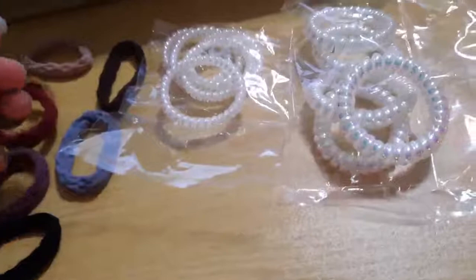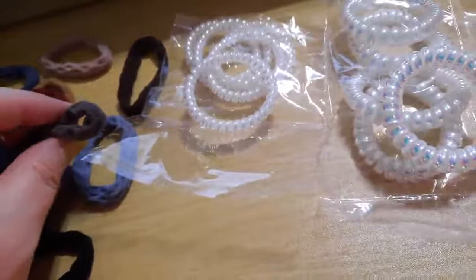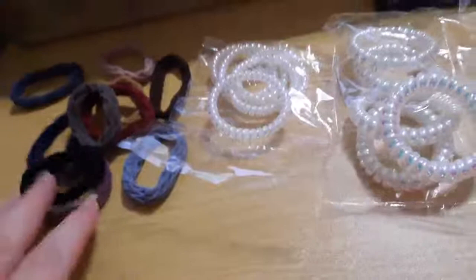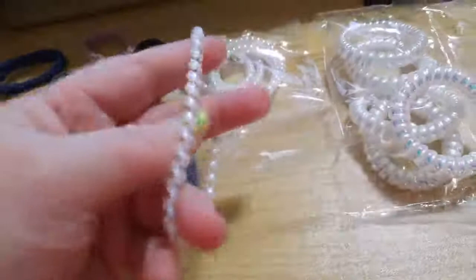I'm always looking for ponytail holders at a great price. These are $5 for 20, which makes them 25 cents each. At that price you don't mind if a niece takes one, shares one with a friend, or loses it on the playground. Overall this is a great set at 25 cents per item.